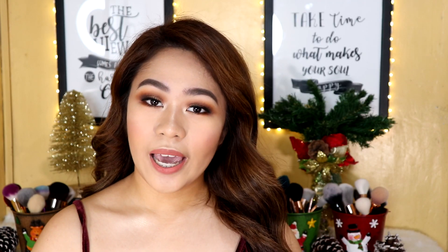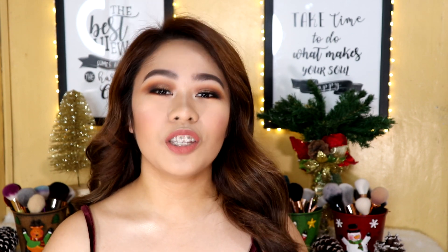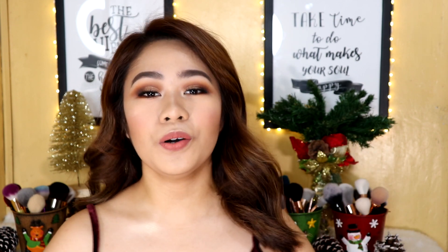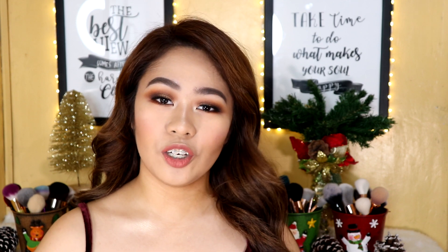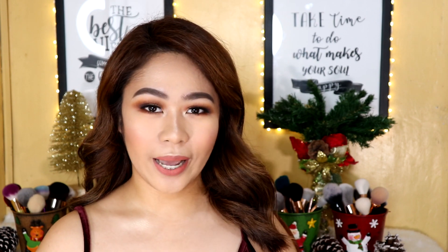That is it for today's video, guys. Hopefully you enjoyed this makeup tutorial on this event makeup look. If you have any suggestions for future videos, don't forget to leave it in the comment section down below. Don't forget to like, comment, share this video to your friends, and subscribe to my YouTube channel. Thank you guys so much for watching, and I'll see you on my next one. Bye!